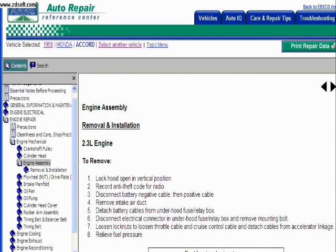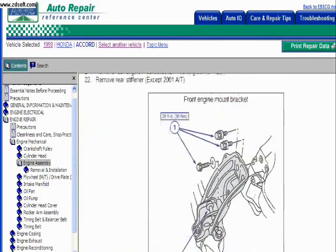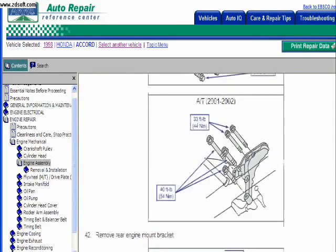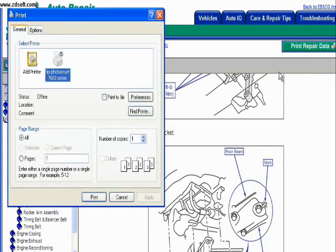How to remove and install something. As you can see, the results that come back have pictures and captions, all of which should — if you know what you're looking at — explain to you exactly what you're supposed to do in whatever procedure you're doing. Then when you want to, you can print the repair data. And that's that.